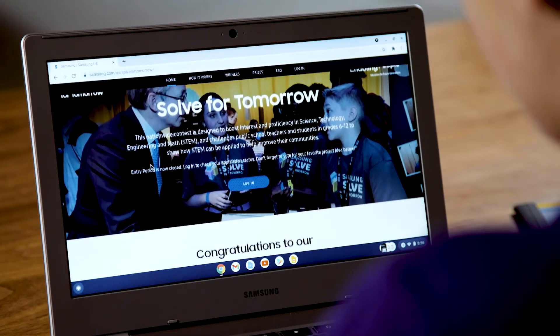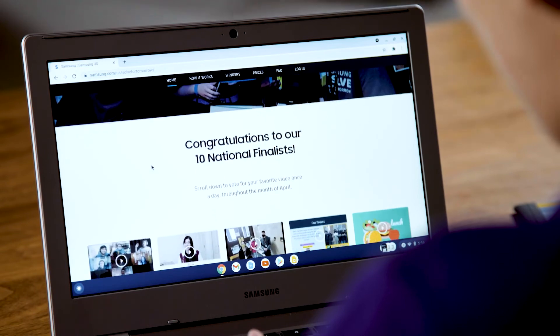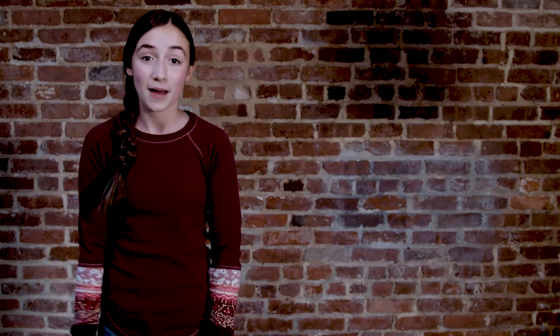Wait a minute, don't go yet. I want to tell you about Samsung Solve for Tomorrow. It's a contest that challenges students in grades 6 through 12 from across the nation to show how STEM can improve their communities. Just by applying, your teacher will get free professional development opportunities and schools win prizes as they advance in the contest. For more information visit Samsung.com/Solve for Tomorrow.